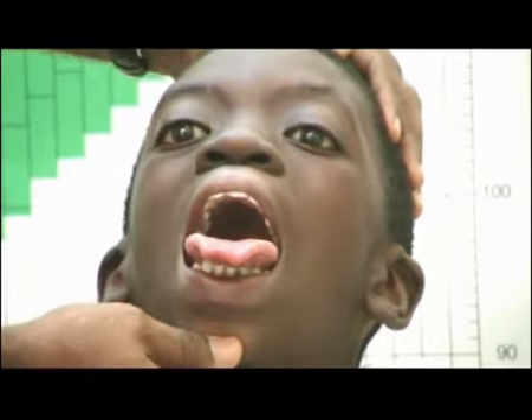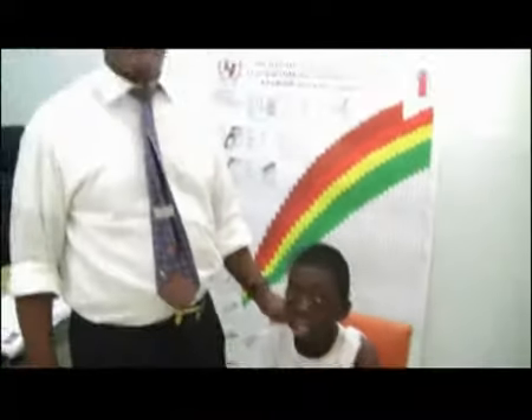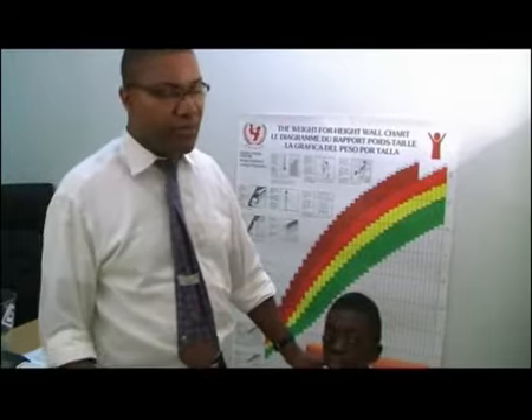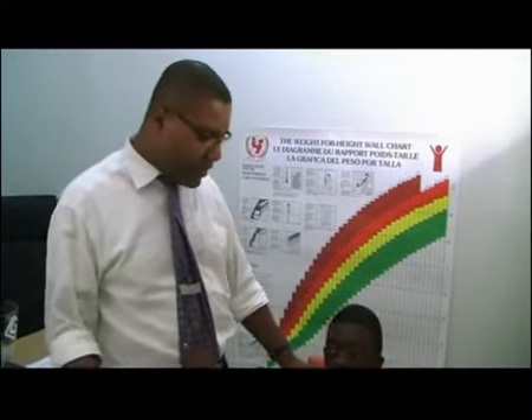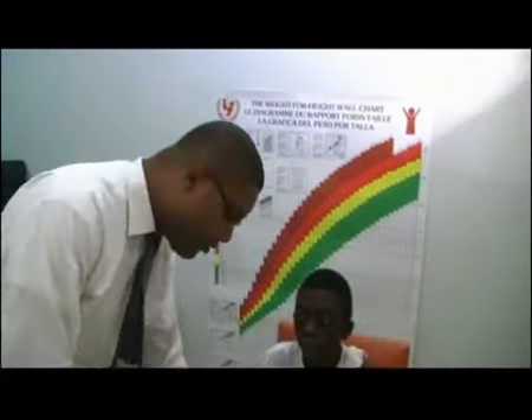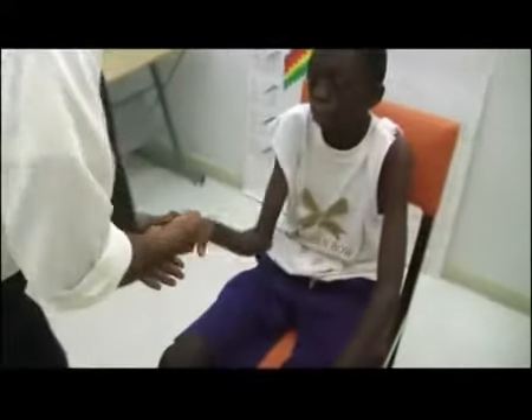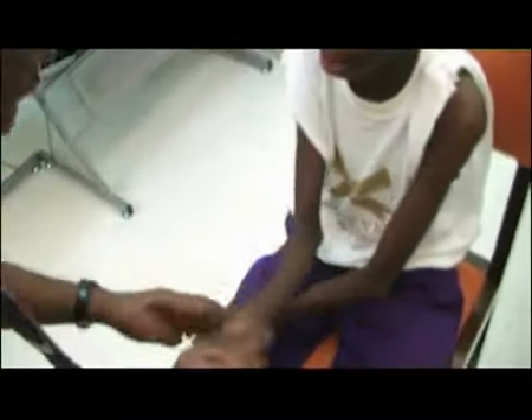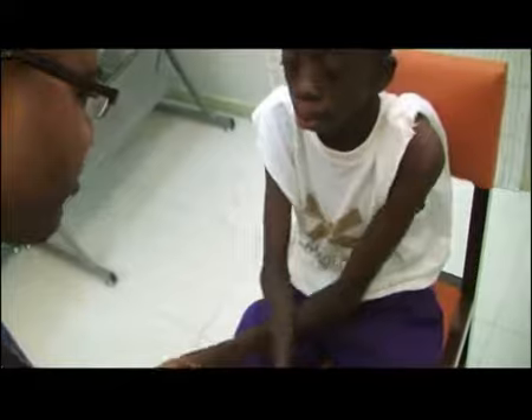Stick it out. Thank you very much. So that is the inspection. The next part is to assess tone. Children sometimes find it very difficult when you ask them to assess their tone. You can sometimes fool them by just rapidly flexing and pronating their arms. It's like a game, or whilst you are doing that, you ask them what they had for breakfast. And that's a good way of assessing tone.